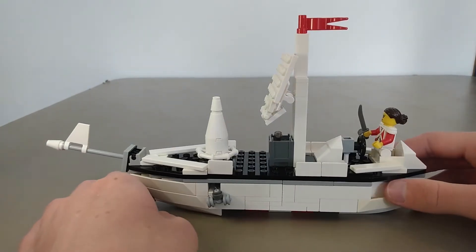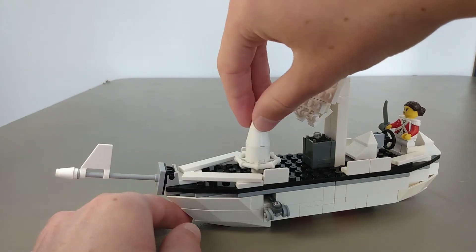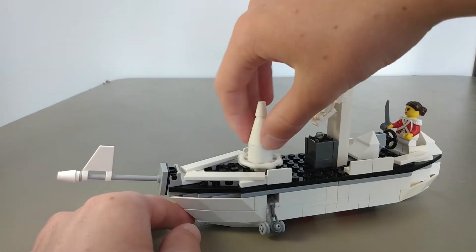But there's also a lot of features I incorporated on this thing. One — remember this little thing here — this is actually controlling the anchor. It doesn't work sometimes, but it drops it and it raises it. There it goes.